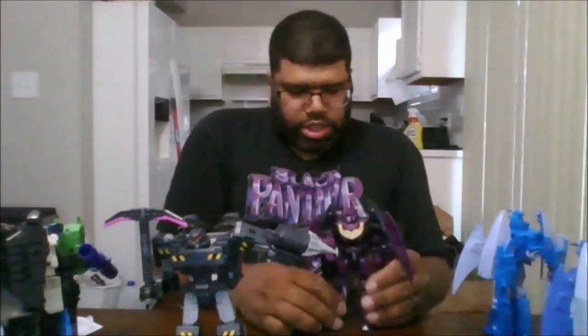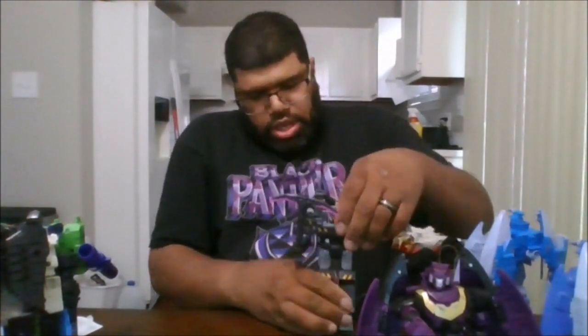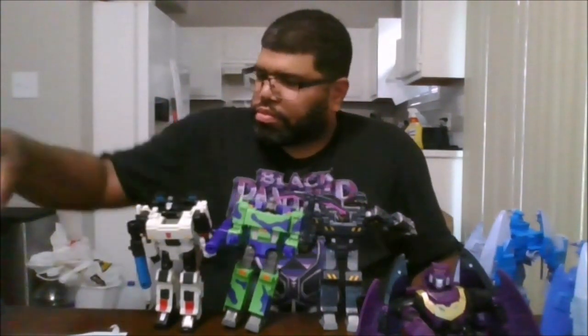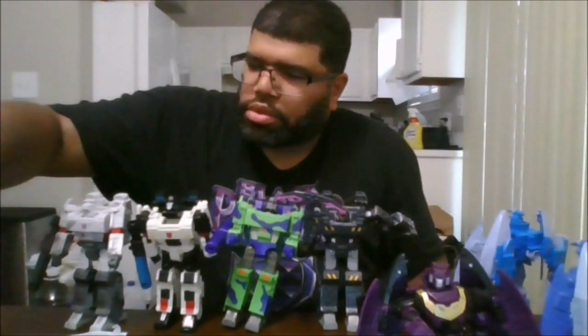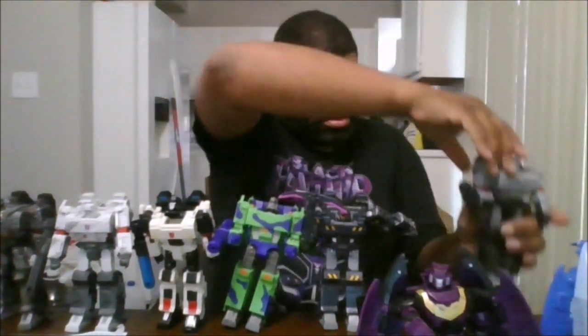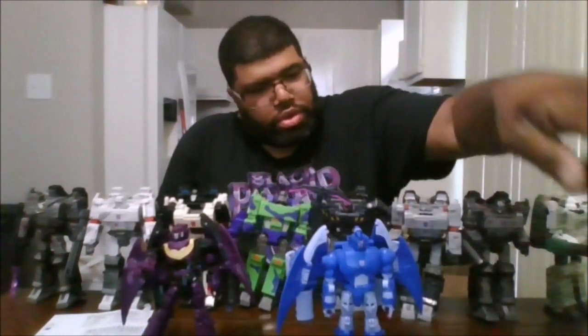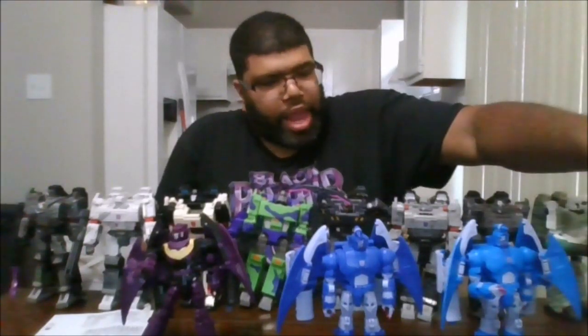Now for comparisons — let's do Miner Megatron first. Here are all the various Megatron molds. There's all eight: Miner Megatron, Ratbat, Scourge, the Sweep, and Alpha Trion.